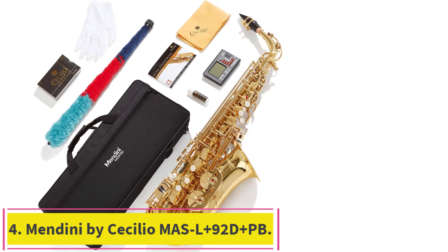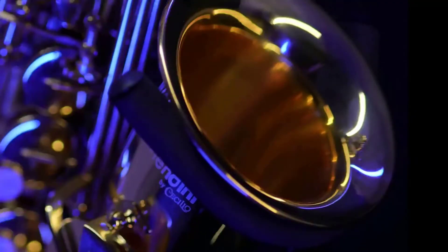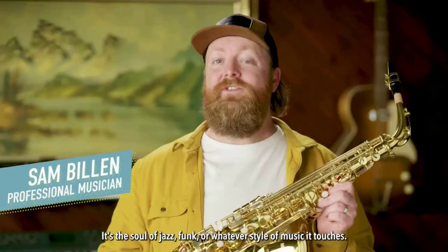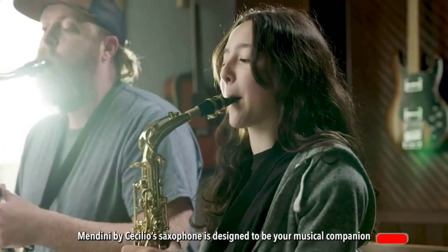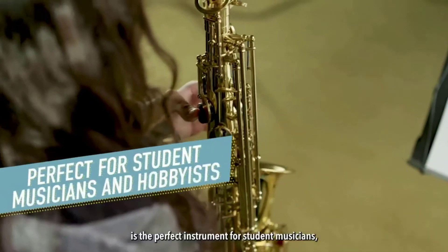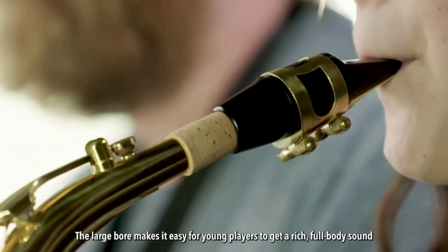Number 4: the Mendini by Cecilio MAS-L+92D+PB. Established in 2004, Cecilio Musical Instruments is a company renowned for being terrific manufacturers of musical instruments for musicians of all levels, from students to professionals. The Cecilio Mendini MAS-L+92D+PB is also perfect for amateurs yet ideal for accomplished professionals. Boasting a remarkable construction, the Mendini is pitched at E-flat with a high F-sharp. It comes with premium quality stainless steel tone boosters and a ribbed build.